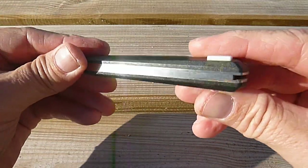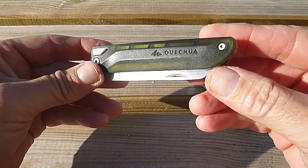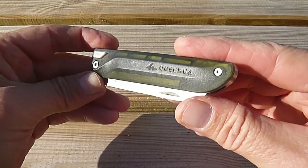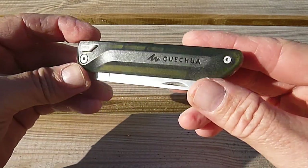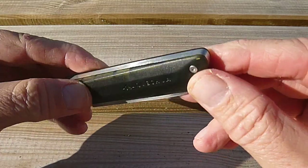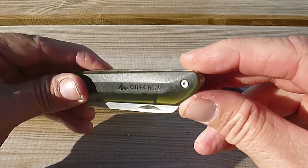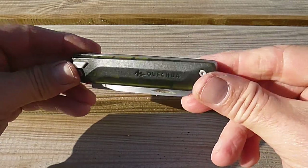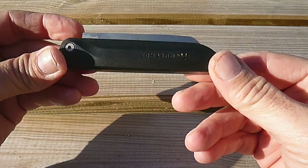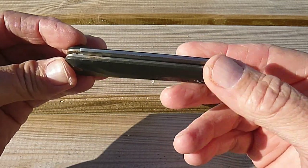Sur ce type de couteau, on est quand même sur quelque chose de lourd — 75 grammes, c'est assez lourd dans la poche. D'autant qu'en plus il n'y a pas de dragonne, pas de système de dragonne, pas de trou, rien qui permet de pouvoir attacher l'extrémité du couteau de manière à pouvoir le suspendre.